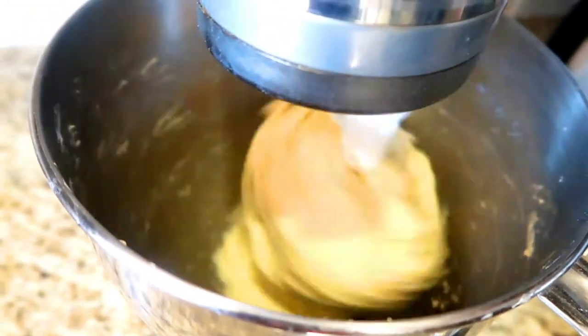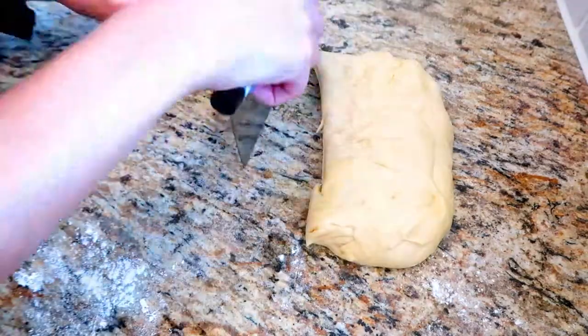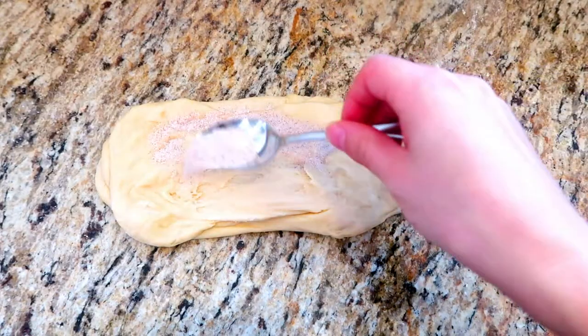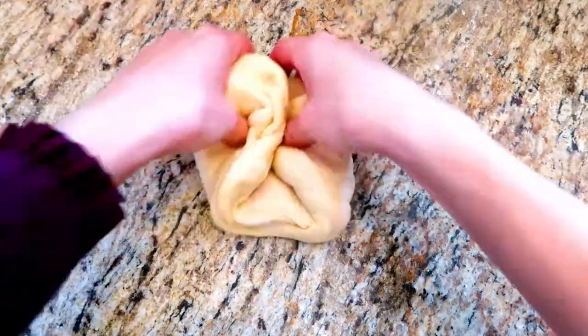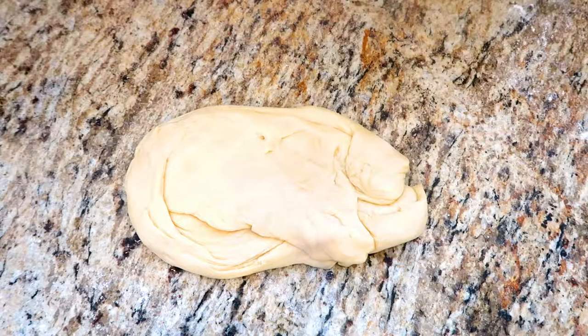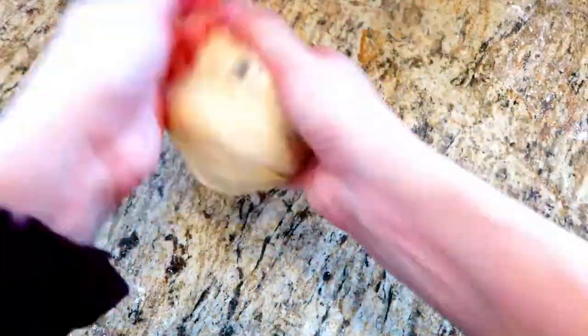Now that the dough is ready, cut it into three parts for the three different flavors of the sufganiyot. For the gingerbread sufganiyot, add sugar, cinnamon, and ginger and knead it really well into the dough. For Santa's chocolate chip sufganiyot, add a bunch of chocolate chips and also knead that into the dough.